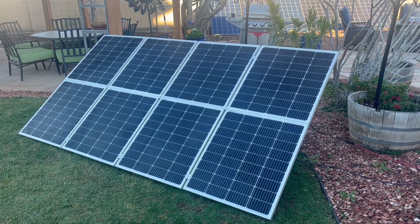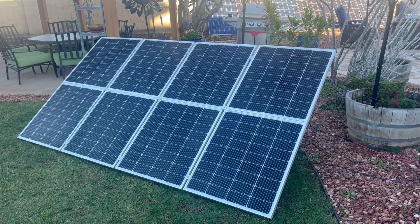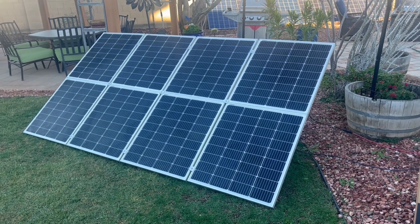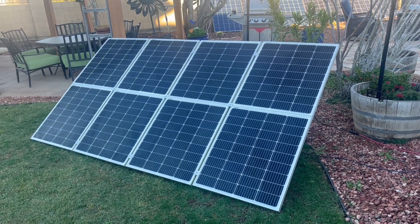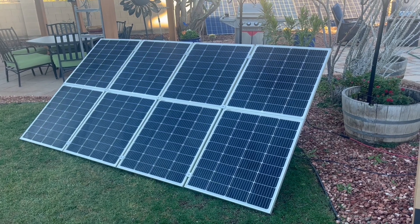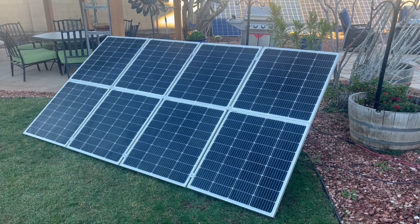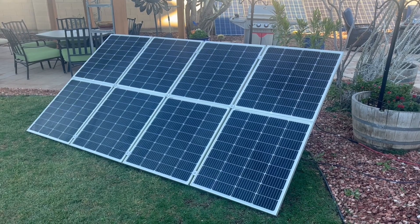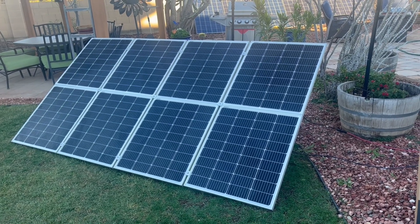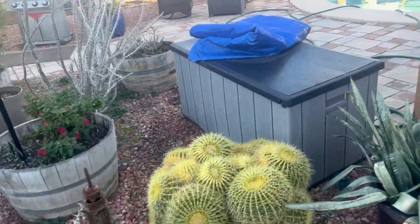Once the mini split reaches temperature it drops down to around 400 to 500 watts, whether you're air conditioning in summer or heating in winter. I'm running a 12,000 BTU mini split with lithium iron phosphate batteries. I don't have to run it all the time — I can raise the thermostat so it stops running and lets me charge my batteries. I want to use this portable array for camping.